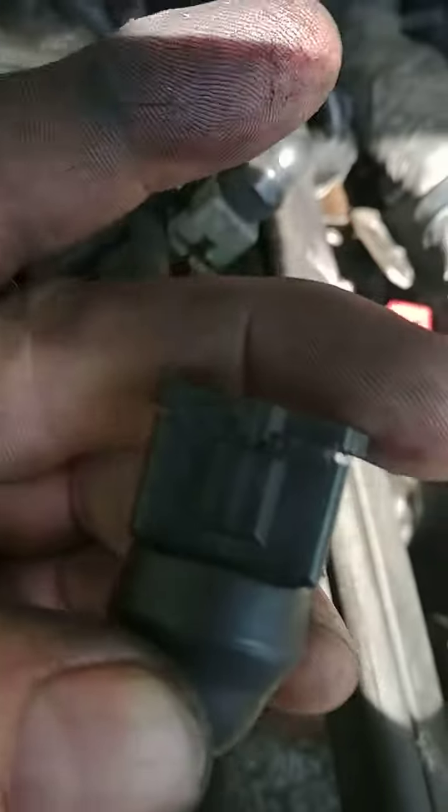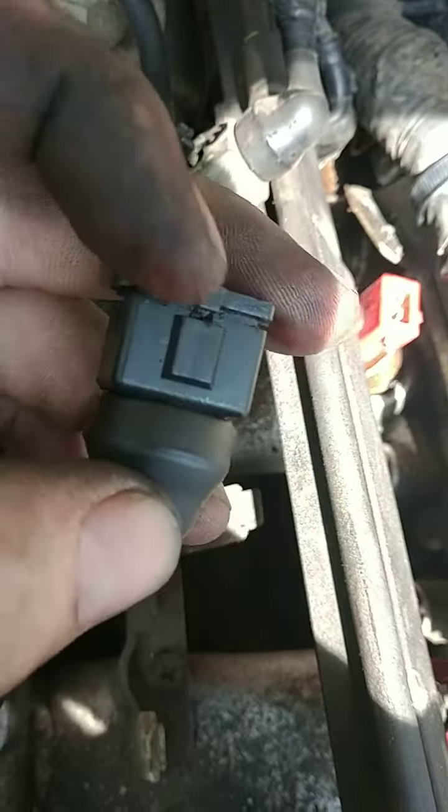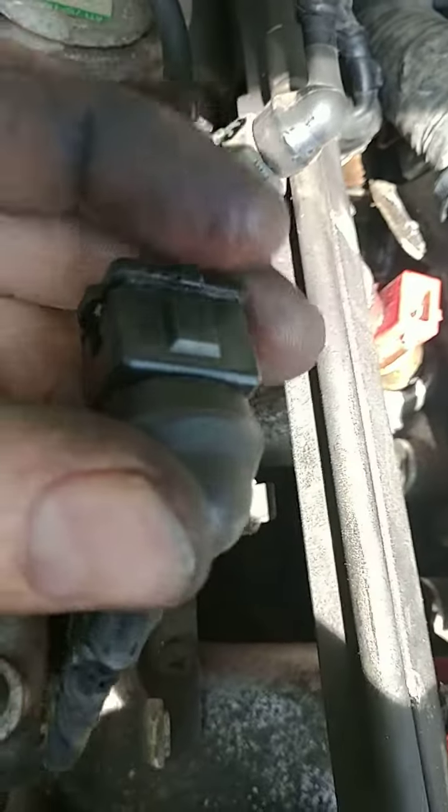Once you get those clips out, the connector just comes right off. That clip basically slides on going downward, right up underneath that loop there — those little tiny clips are what lock it in.